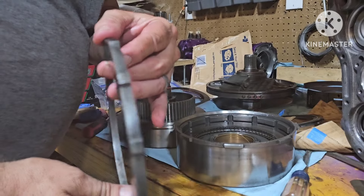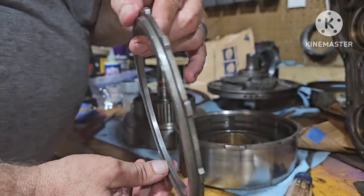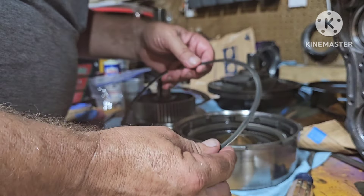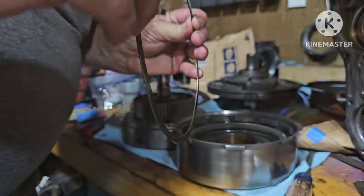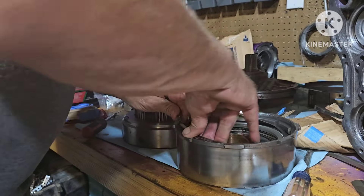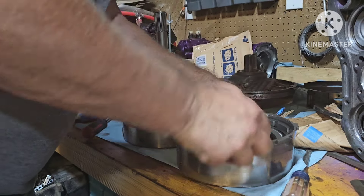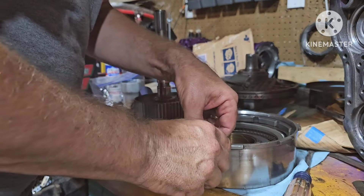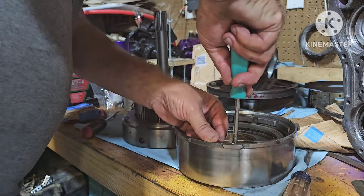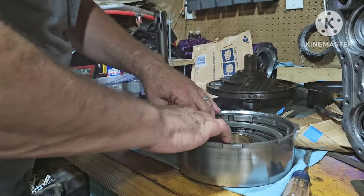Instead of using this thick spacer, we're gonna put the thinner one in. And now you get to see me fight with the wavy C-clip retainer to put it in. Putting it in isn't too bad, but because of the ridge on that last plate, when I put it in and took it back out it was a little hard to get back out — and I'm not all that great with the wavy disc anyway.